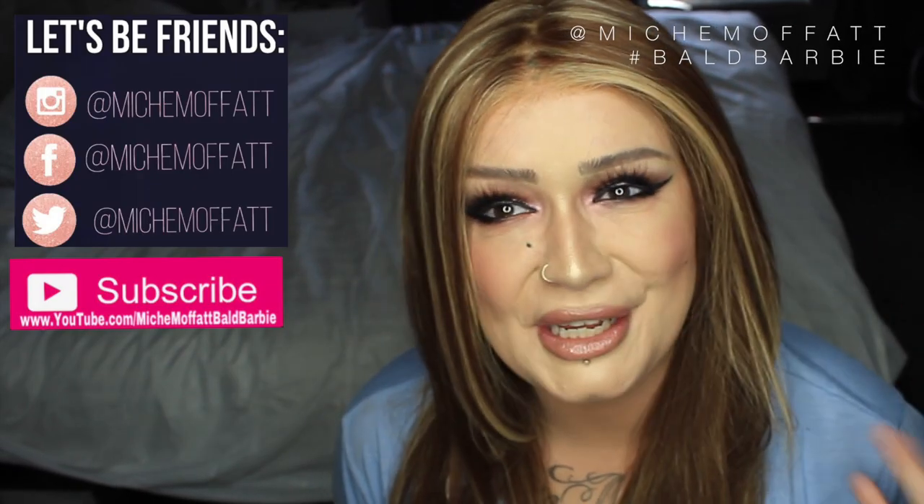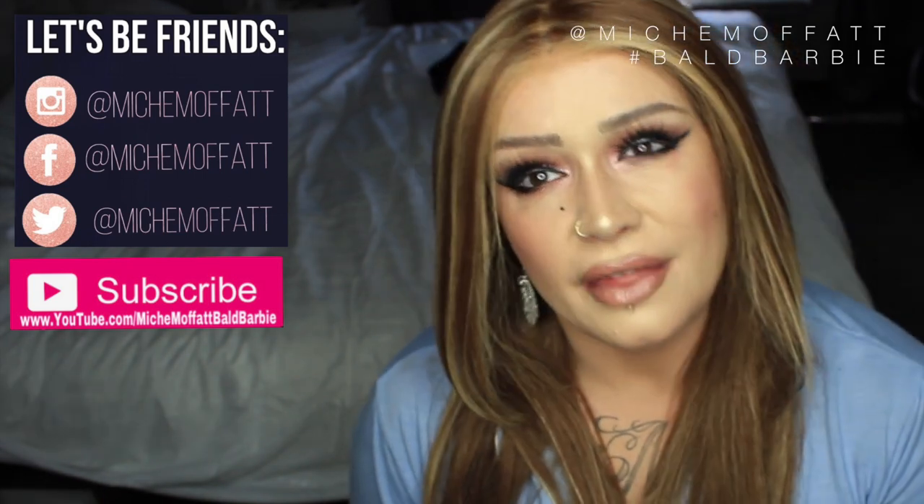Hi guys, it's Michelle. I am here for a video that I've been wanting to put up for a long time. I have done a video, I've deleted it, I've done one, I've deleted it. My reservations in making a video on how to steam your wig were because what I do when I am steaming a synthetic wig, I am not using a wig steamer.